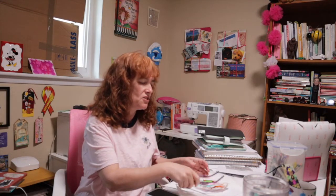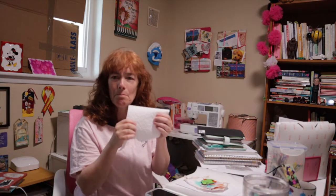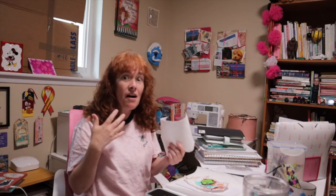Hey guys, welcome back to my channel, and if you're new, welcome — we are so happy you found us. You are at Creativity and Inspiration, I'm Lisa. Today I've got a really great video for you because I'm going to talk to you about the humble, simple paper towel and how we can incorporate this into our pages, our journals, our planners, mixed media art, and so much more.